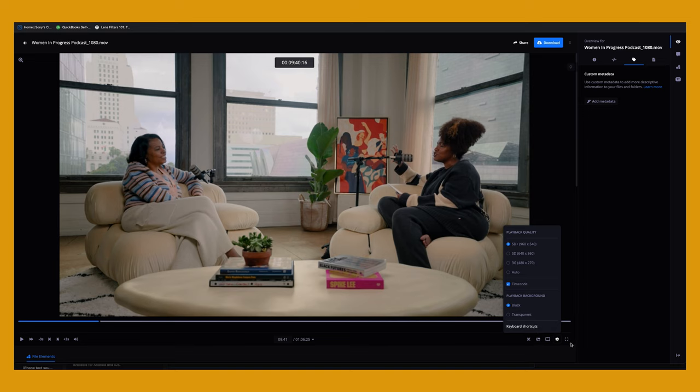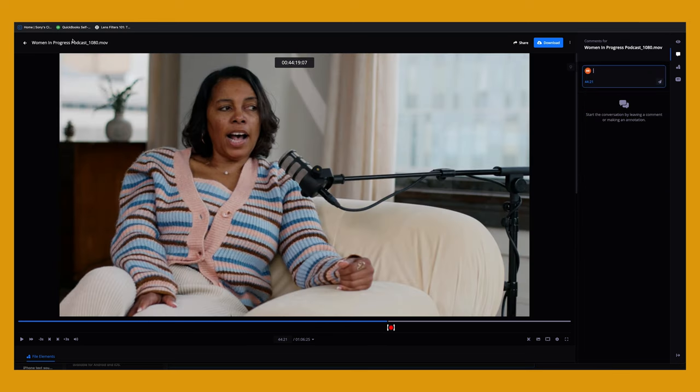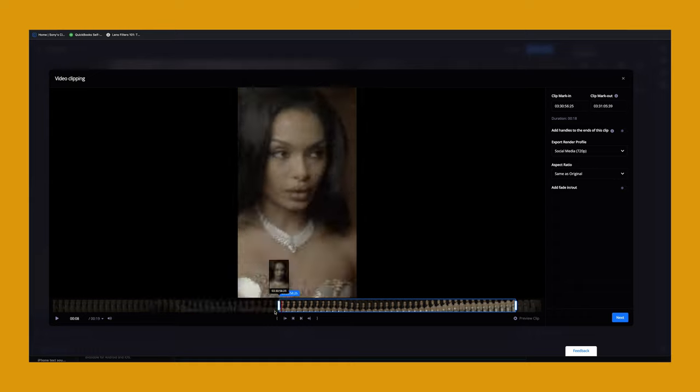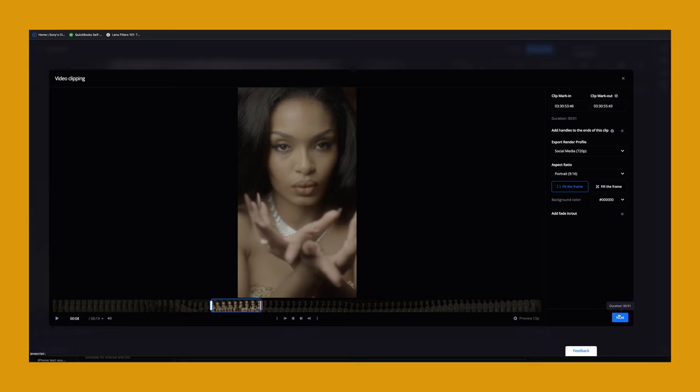The third feature I love is cloud editing. Say a client has a 10-minute video — they can create reviews, add notes, and it's all integrated within Premiere. You can make fixes directly in Premiere in a streamlined flow. If they then say 'pull out just these 15 seconds and make a 9x16,' you don't have to go back into Premiere and re-export the whole thing — you just set in and out points in C Media Cloud, export that part as a 9x16, and you have a social clip. That's super useful for YouTube brand partnerships.